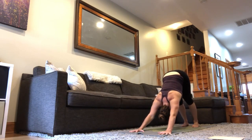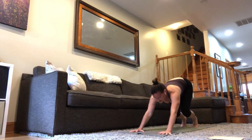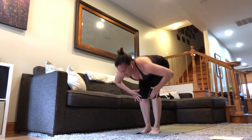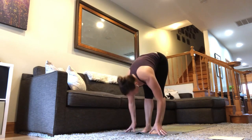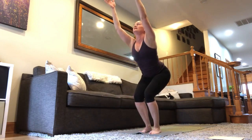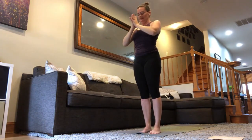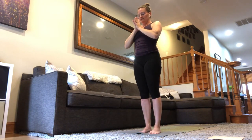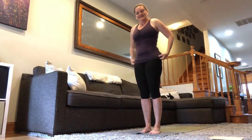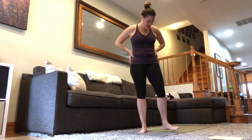The aim is to make sure that we stretch and lengthen through each part of the body today, really finding a nice balance. Take a pause here for just a couple of breaths. Adjust your outfit, shake out the legs — all the things that work.